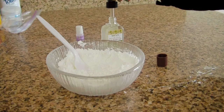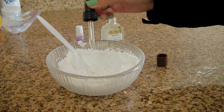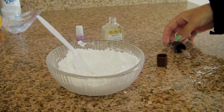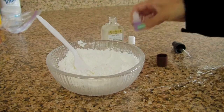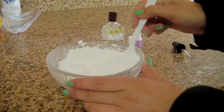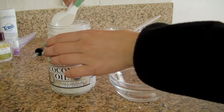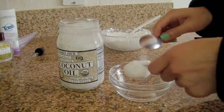Now mix in your oils. Now put your coconut oil in a bowl and you're going to put it in the microwave for 30 seconds.